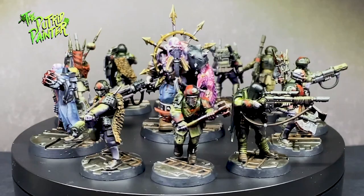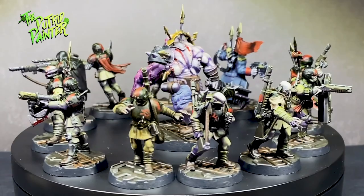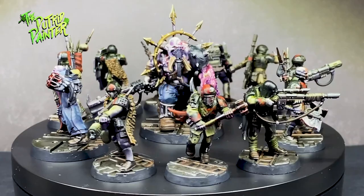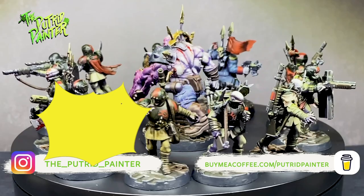And here we have a bunch of dirty heretics. I really like the Traitor Guard models ever since they got released with Blackstone Fortress, and I'm happy I'm finally able to paint them in Kill Team. Although I did paint them pretty uniformly, by using the red spot color in various shapes and symbols they look like a band of soldiers who grabbed some random war gear from the battlefield. For my next video, I'm going to paint up some models for a brand new Age of Sigmar army — Witch Elves. Be sure to check out my Instagram where I post pictures of current projects and behind-the-scenes stuff. Thanks for watching.